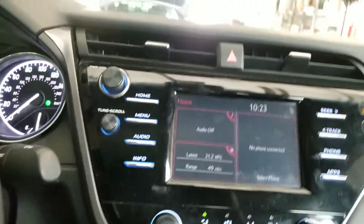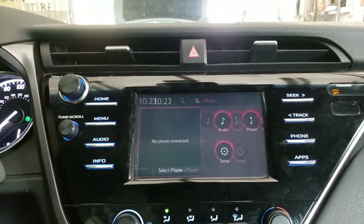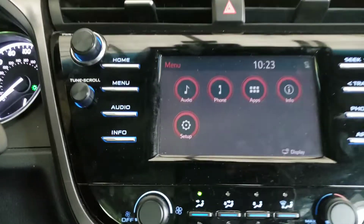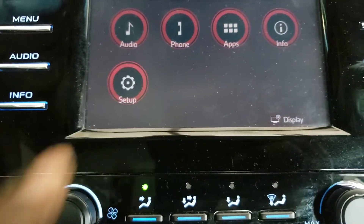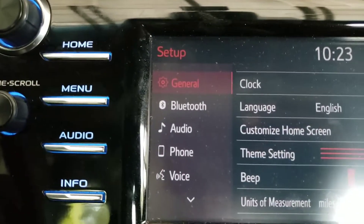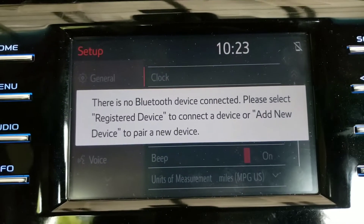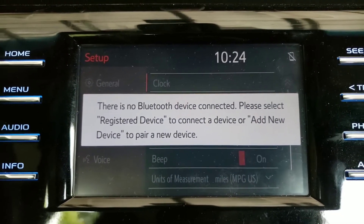What you want to do now is press Menu and go right here to Setup. Under General, you want to click Bluetooth, and that's going to come up because nothing is connected yet.